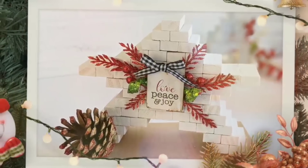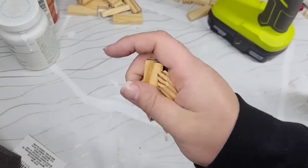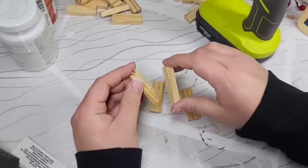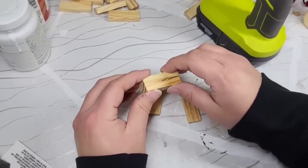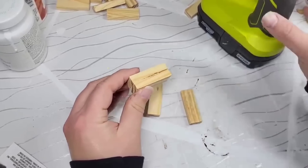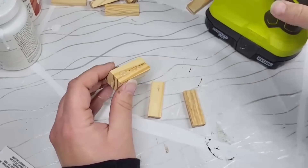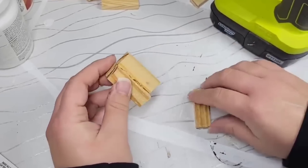I have to be honest — I was a little nervous about building this tumbling tower block Christmas tree because the top is slanted. I know the hot glue will hold it in place, but I was worried the weight was going to cause it to tumble back and forth. We'll get there — I'll show you what I mean.